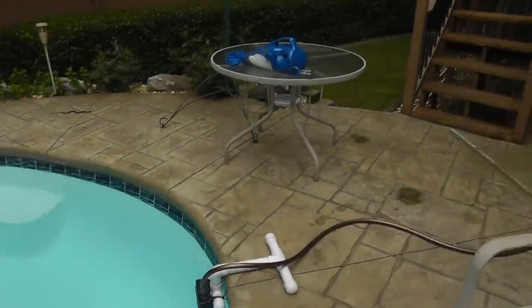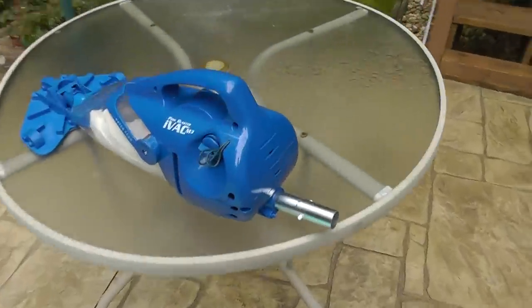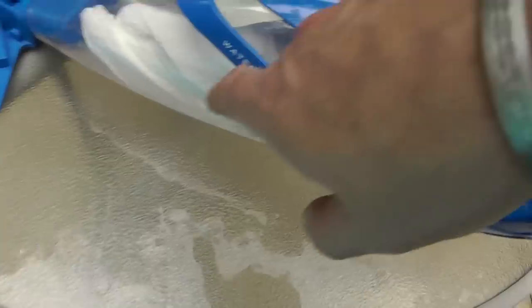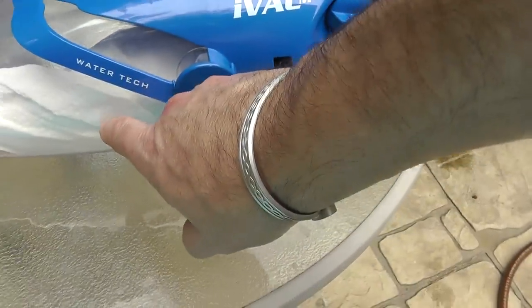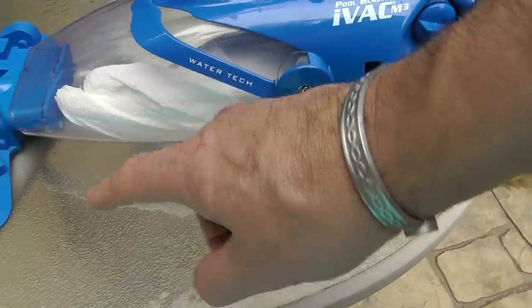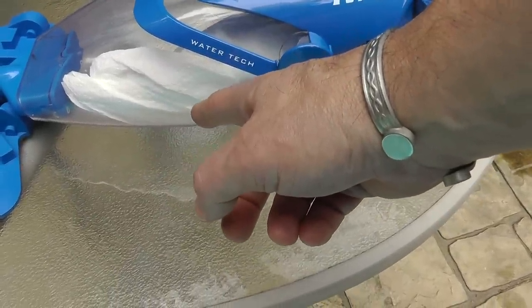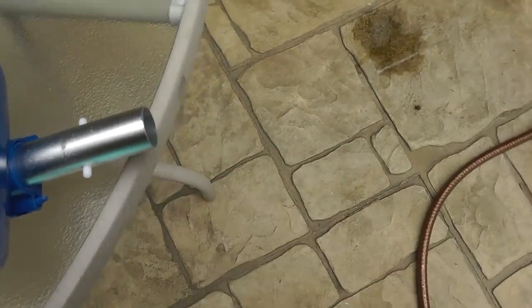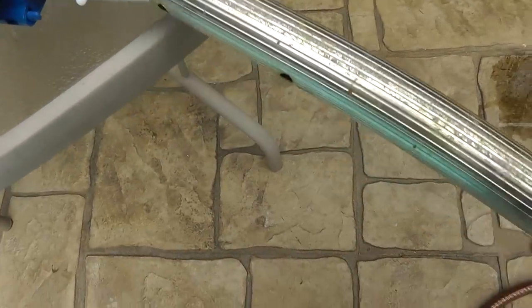I'm going to show you this device that works real well. I didn't know how well it would work when I got it, but I have had to modify it. It's called a pool vacuum — it's an iVac M3; it may have a new model now. It has a cone filter in there, and all I've done is put some paper towel around it a couple times, which basically makes another filter to get that fine stuff out. You can put it on the end of your regular pole.